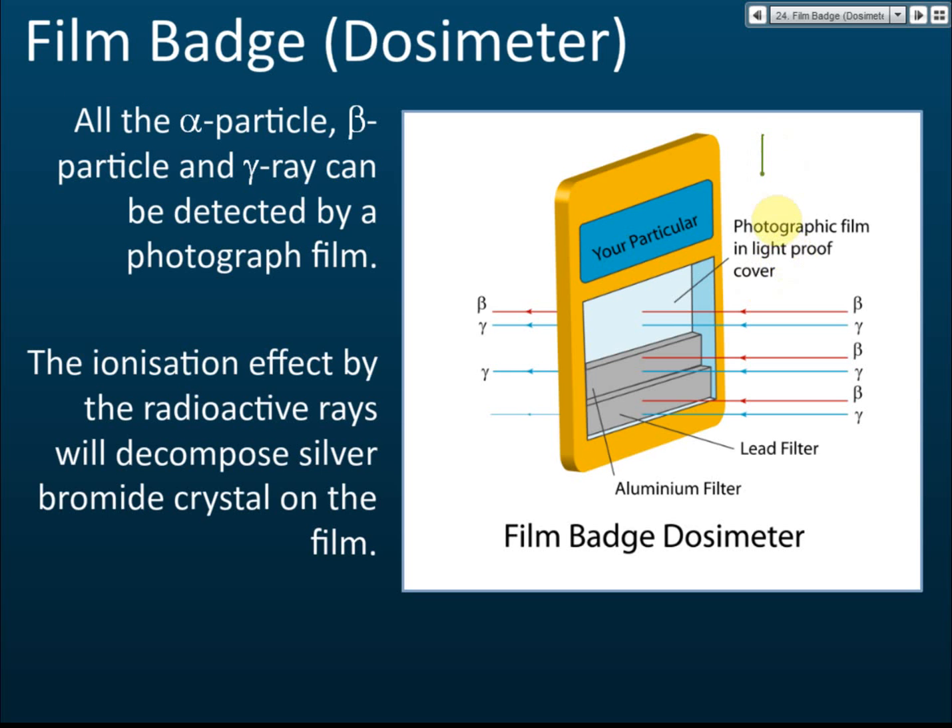Initially the film is light gray in color. If exposed to radiation, it will become dark. The film is kept inside a light-proof cover so it is not exposed to ambient light. The badge itself is very small — roughly 3 by 5 cm.